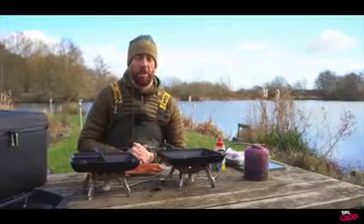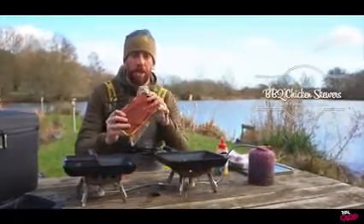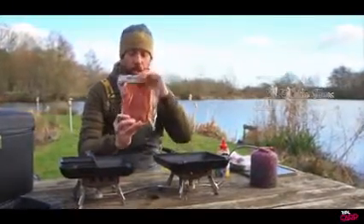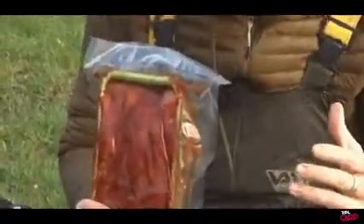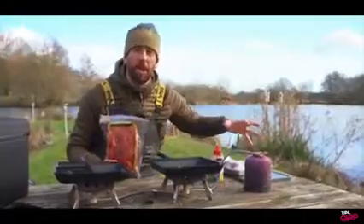Welcome to another episode of Bankside Cuisine. I'm Simon and today we're going to be cooking some little barbecue chicken skewers. These are superb little chicken skewers that we've got from Anton at the Hungry Carper. I'm going to talk you through these, what we're going to do, and then what we're going to do to go with them.